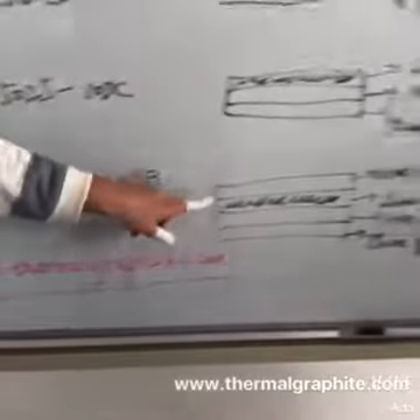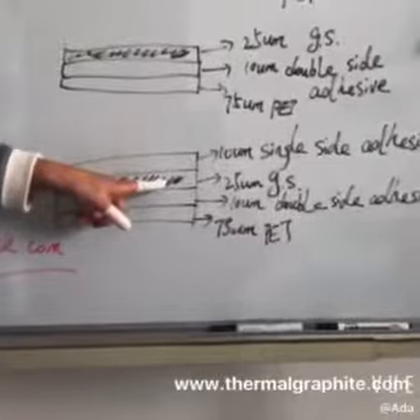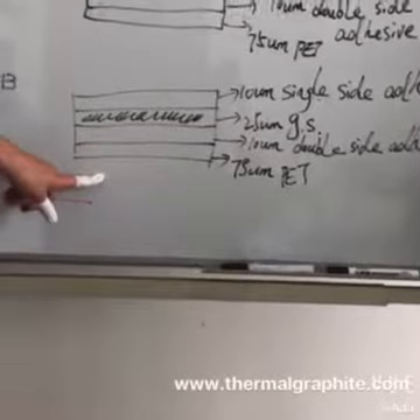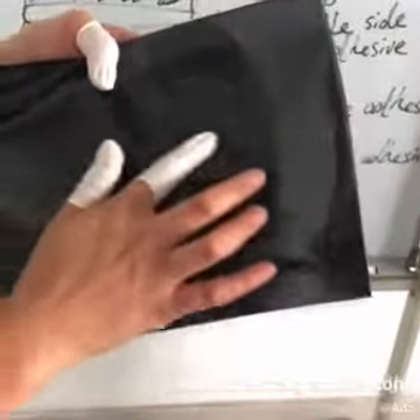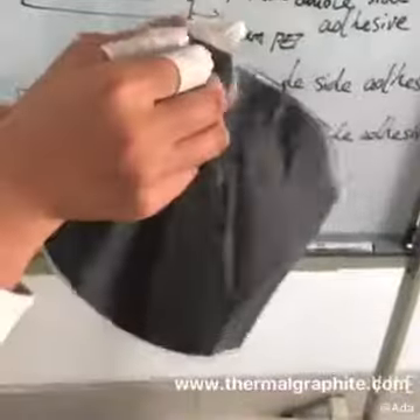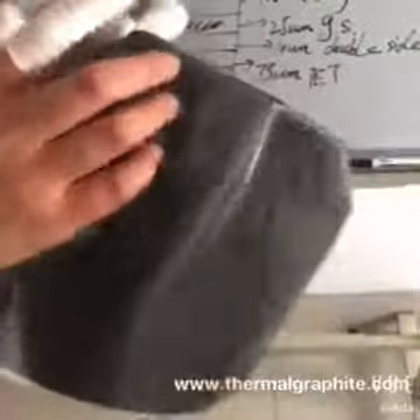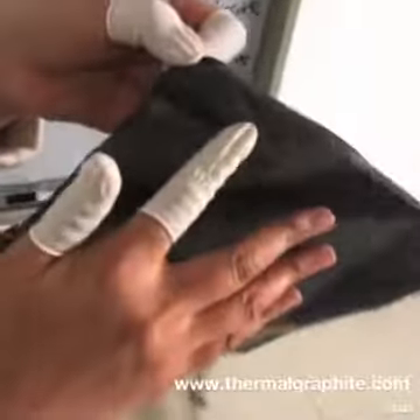Let's look at the fourth one. The structure is: 10-micron single side adhesive, then 25-micron graphite sheet, then 10-micron double side adhesive, and then 75-micron PET. When you use the graphite sheet, you can see there is one layer of black single side adhesive — you can't remove it from the graphite sheet. On the other side, you can see the PET film. Remove the PET film and you are left with the double side adhesive. You can see this side of the graphite sheet is adhesive. You can put this side directly to the heat source.